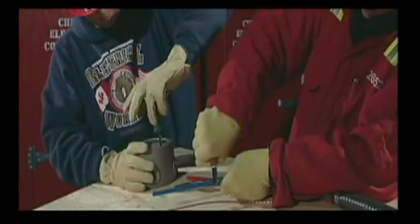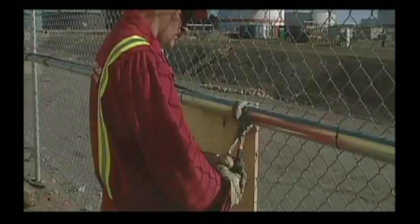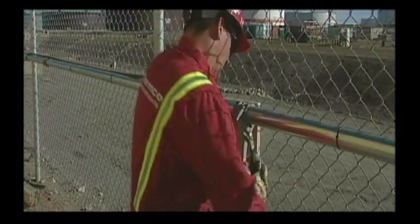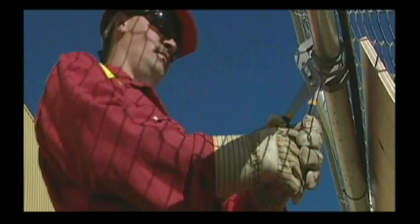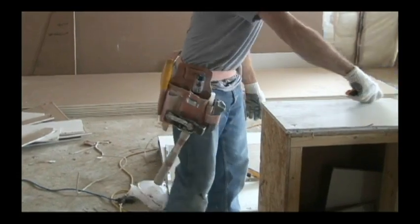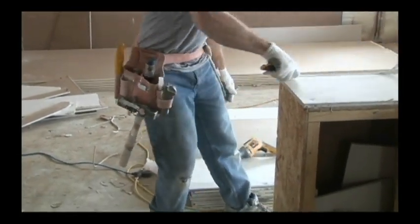You must always consider stored energy when using any tool, especially knives. A simple example of stored energy is a wrench slipping when you are trying to loosen a tight bolt — you pull harder and harder on the wrench, and when it slips, that force has to go somewhere. The same principle applies to knives. If you have to exert excessive force on the blade in order to start the cut, you are increasing the potential of losing control of the knife.